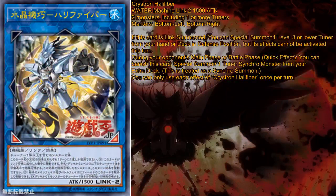We are talking about Crystron Halifiber, a water machine-type Link monster with 1500 attack and bottom left, bottom right markers. It requires two monsters, of which at least one has to be a tuner.